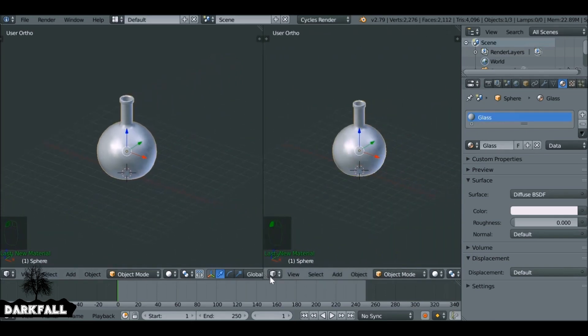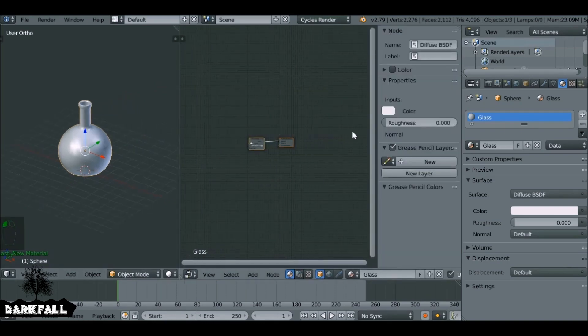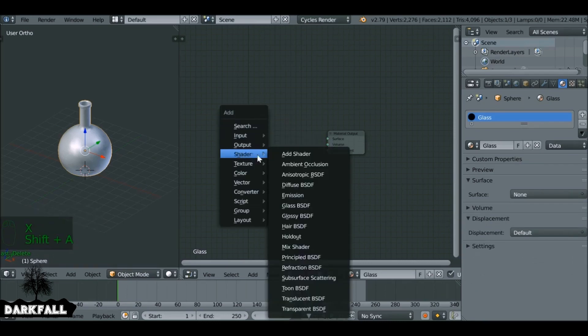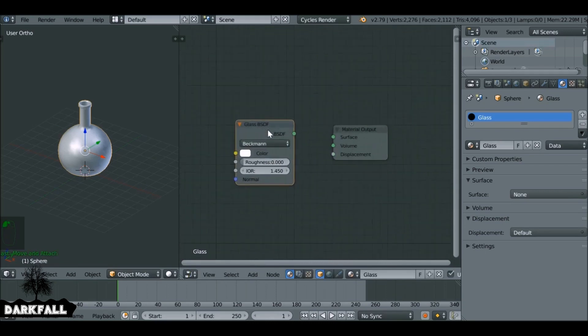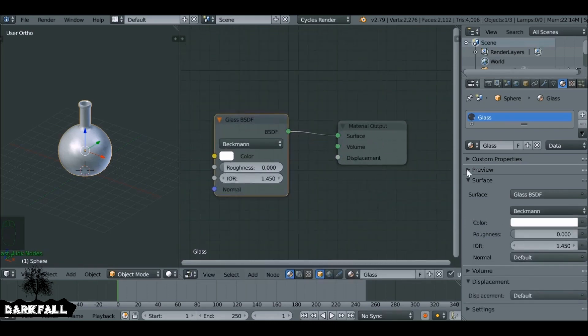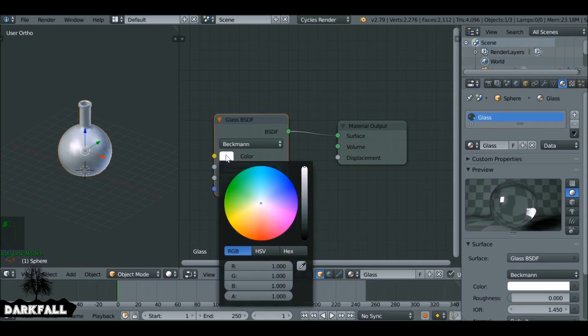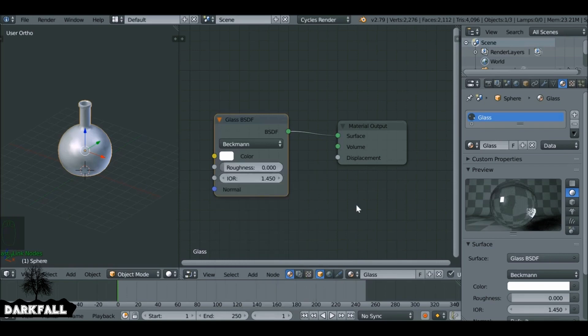Let's get to the materials. Go to the material tab, add a new one — this is for the glass — and rename it. Split this window and change it to the node editor. Press N to get rid of the side panel. Select this diffuse and delete it. Shift+A, go to shader, and choose a glass shader. Plug this into the surface. We need to set the index of refraction — every real-world object has one, and I'll leave a link in the description to an IOR list. For this example 1.450 is a good value, and make sure the color is 100% white.